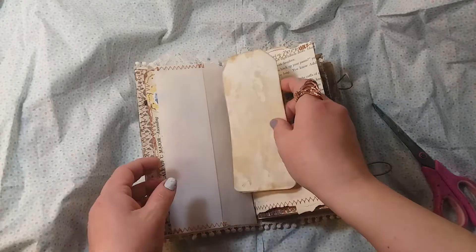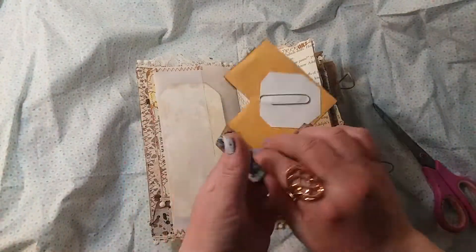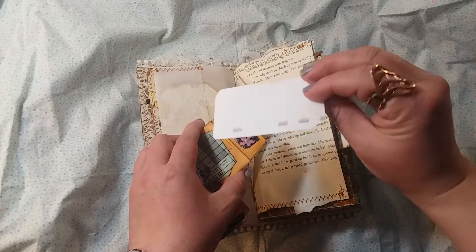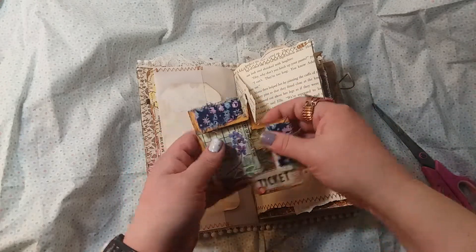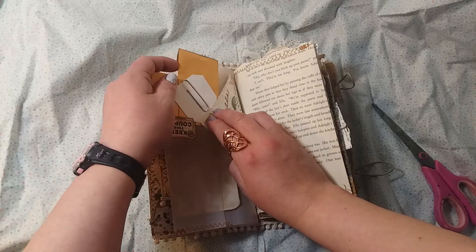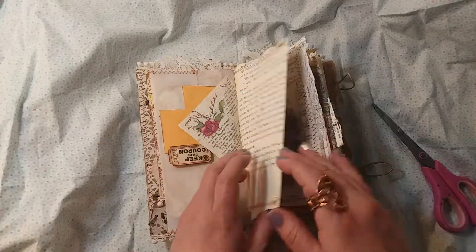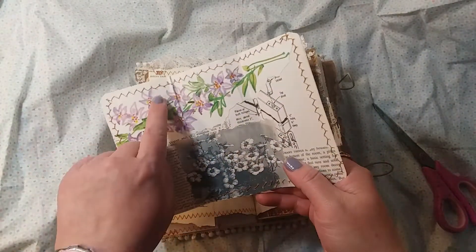I wanted to put that in there. This is a paper clip, and it's made from coin envelopes, so it has some naked tags in there that could be decorated by the recipient. Each coin pocket has one, so that just paper clips back over the page. You could also hang something from the eyelet — I didn't because I wanted to leave it for whoever.